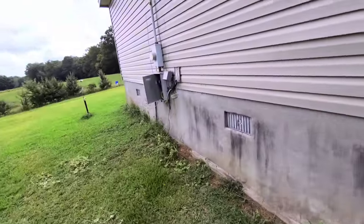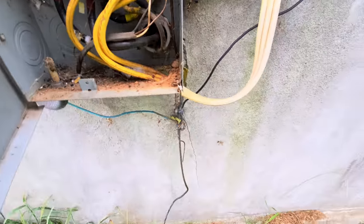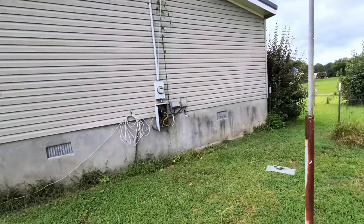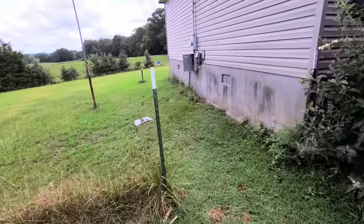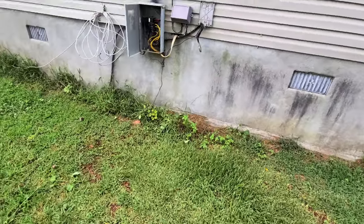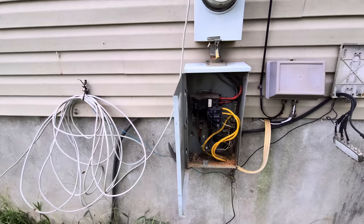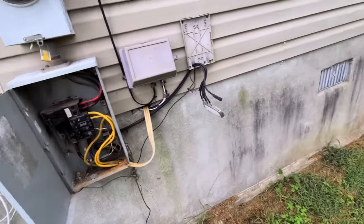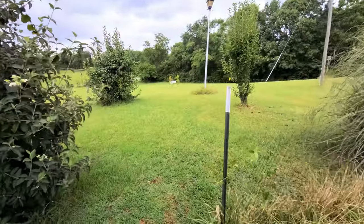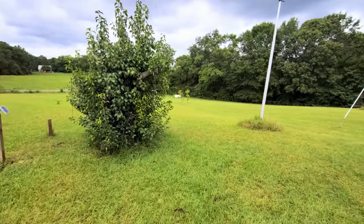Bad news. I'll throw a new breaker in. Oh, there's still a wasp in there trying to attack me - even though there's no nest. New breaker wired up - no power. No exposure or anything, but no power. I guess it could also be my box down there. Maybe that's what caused it - I'm going to have to pull that off and see.